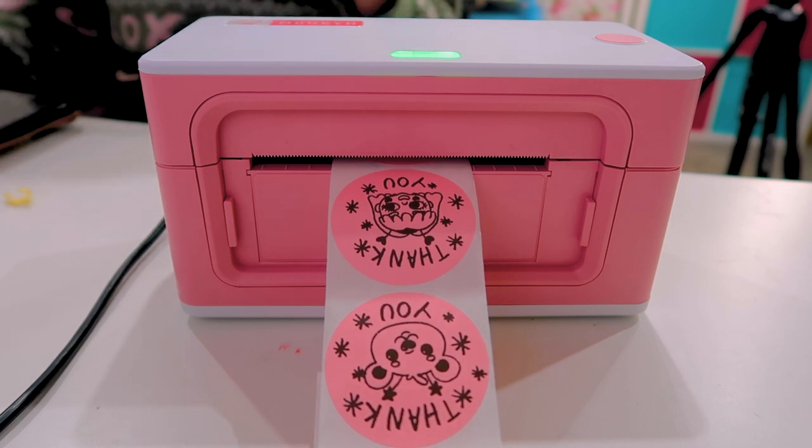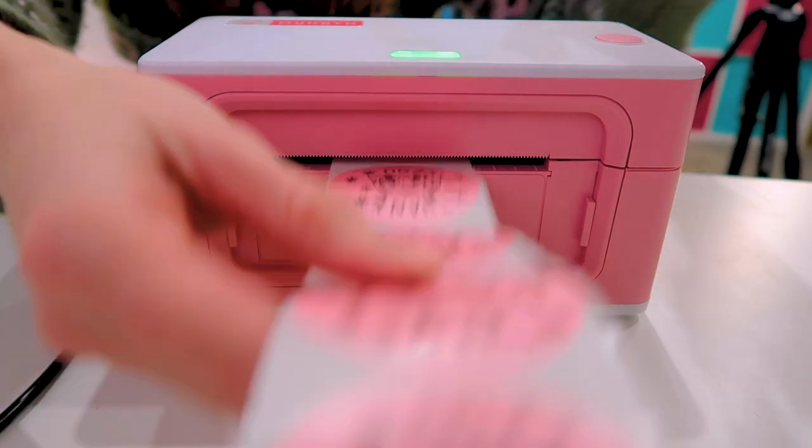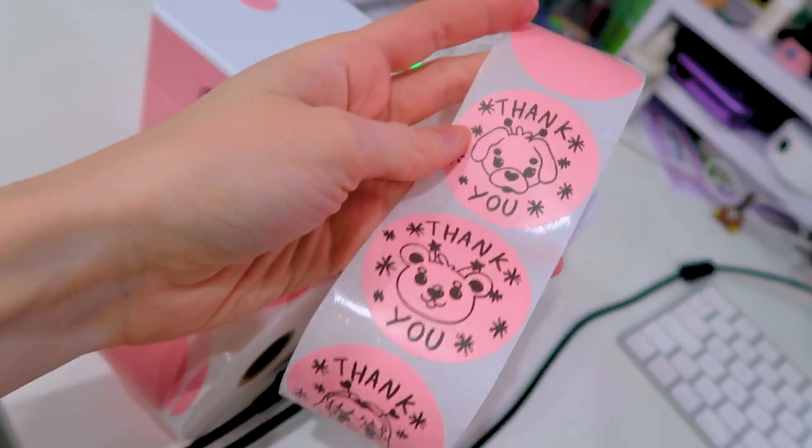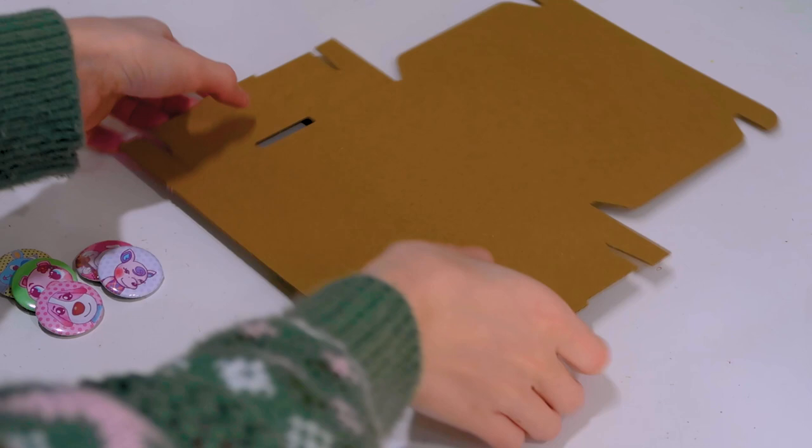Oh my god, wow! I don't know if you just saw that but it came out super quickly — I literally just pressed the button and everything came out at once. I'm super happy with this, it's really really fast. You can print loads of stickers so quickly and I would definitely recommend it. Look how great that looks! I'm going to print a few more of these labels and then print my actual packing label, and then I'll give my full review on it.